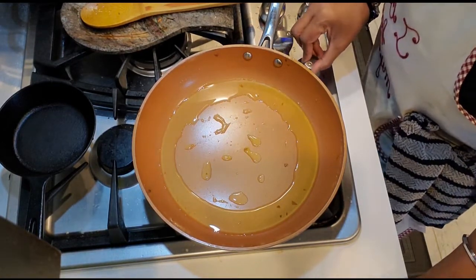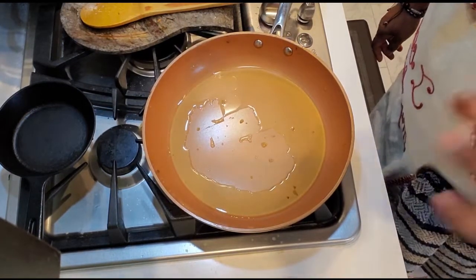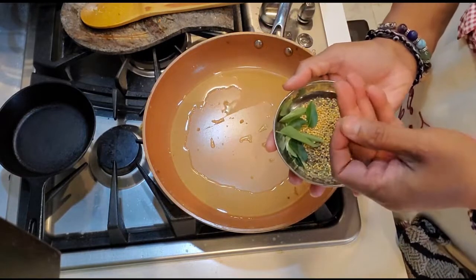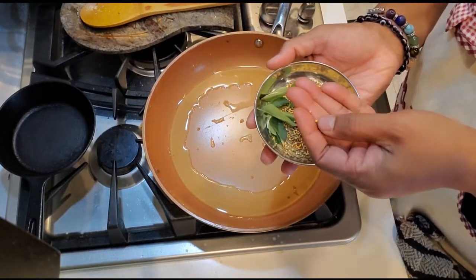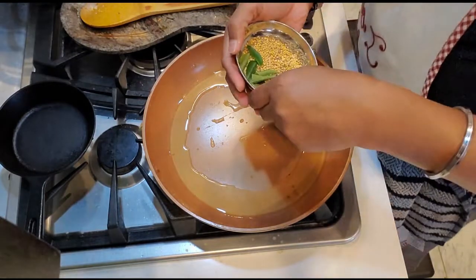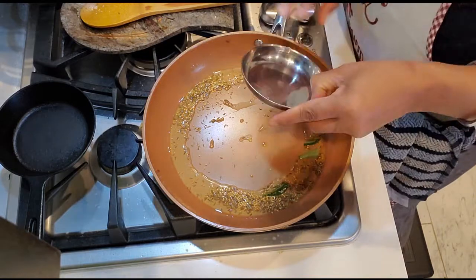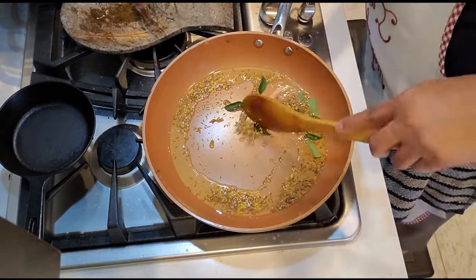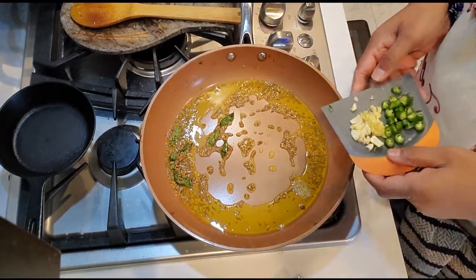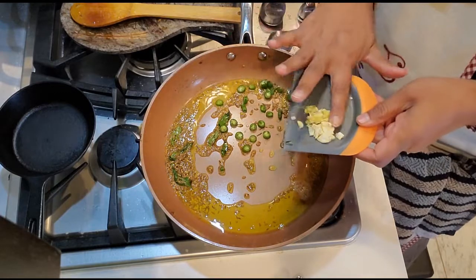Gas on — oil is already in there and it seems to be hot now. The rye I used is the white rye, not the regular rye, so make sure you take the white rye. Of course, if you don't have it, that's fine. I've added curry leaves as well and we'll sauté it for a few seconds. Then I'm gonna add green chilies, ginger, and garlic and sauté for another few seconds.